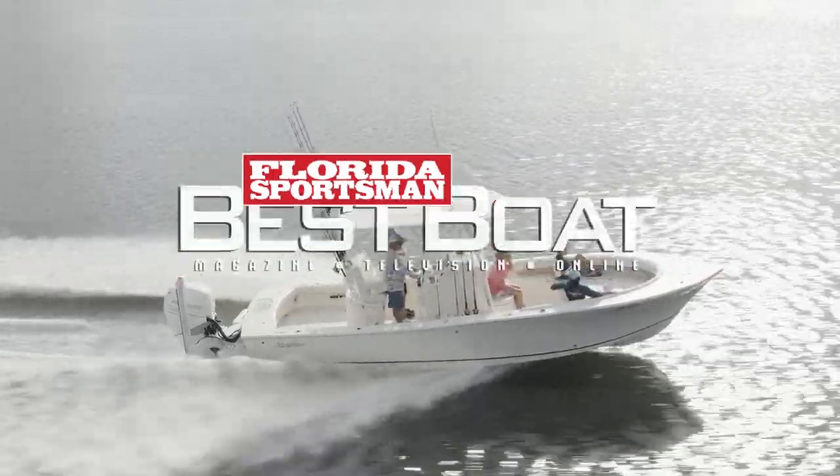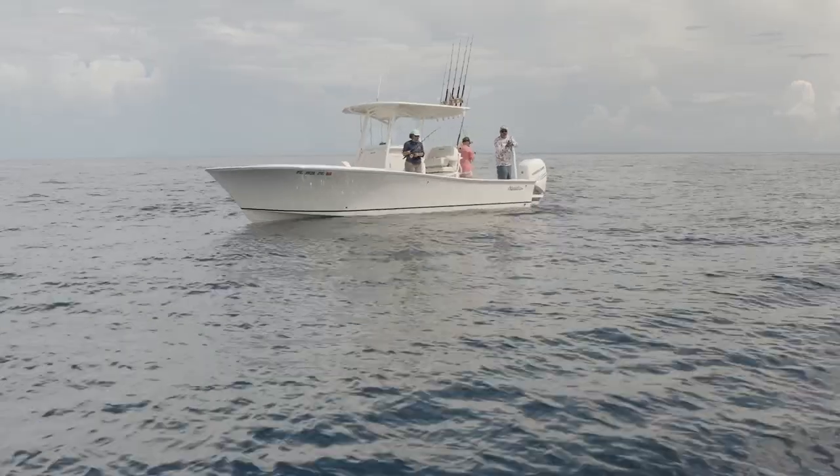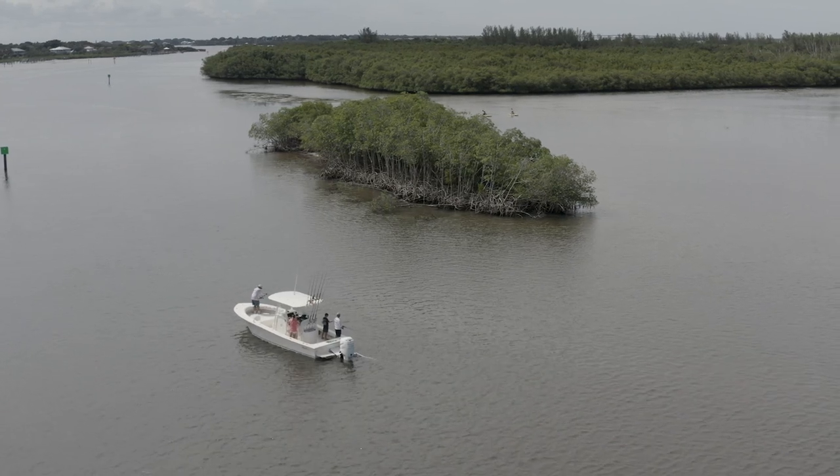Join our hosts as they test the versatility of the Schaefer S270, a hybrid bay-style boat that's designed to get you offshore, but also allows you to navigate shallower waters, all in comfort and style.